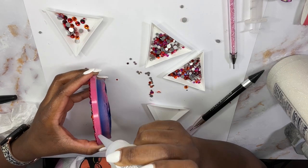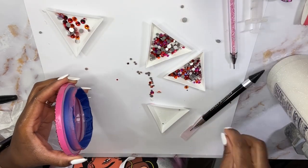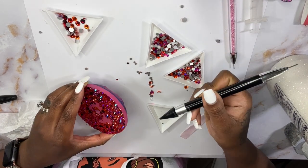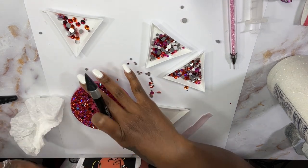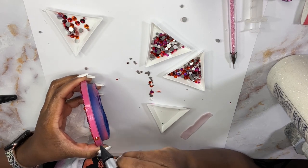I forgot to mention that before I was able to finish the top part of the lid, I had jumped to the sides of the lid. I just needed something different — I had been working on the lid for so long and I was tired of it, so I started working on the outer rim.